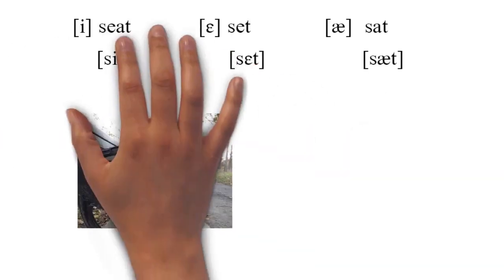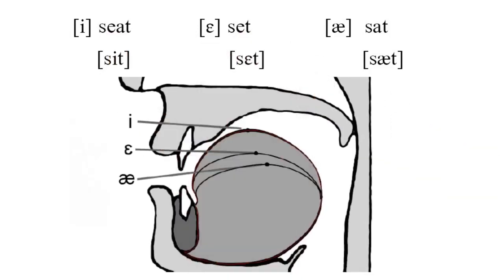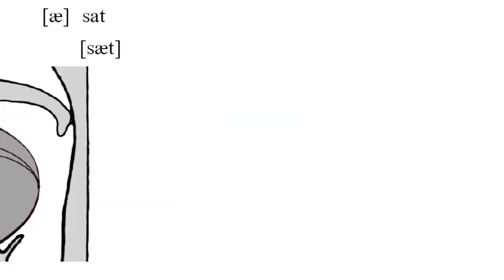We're going to be talking a bit about tongue placement, so to give you a rough sense of that, try this. Compare E, E, and A in English, as in seat, set, and sat. You'll notice your tongue starts up high, then goes to the middle of your mouth, and then goes down to A — so your tongue can go up and down.